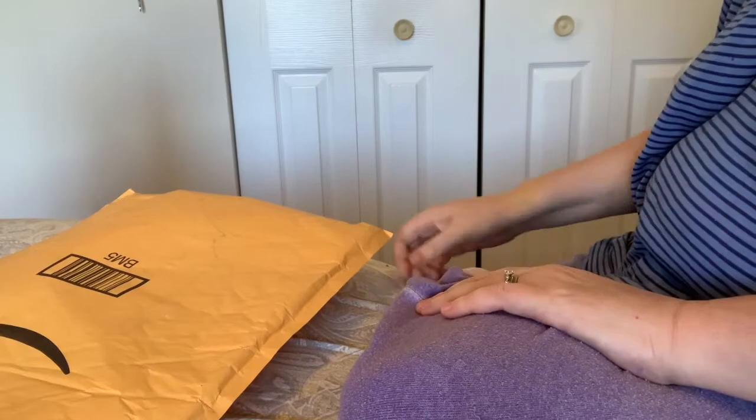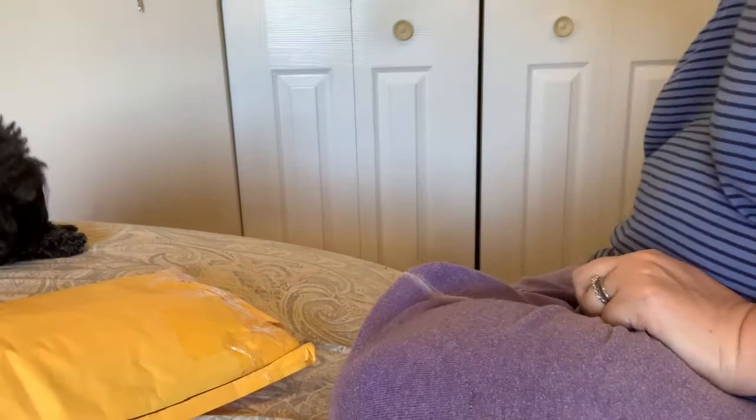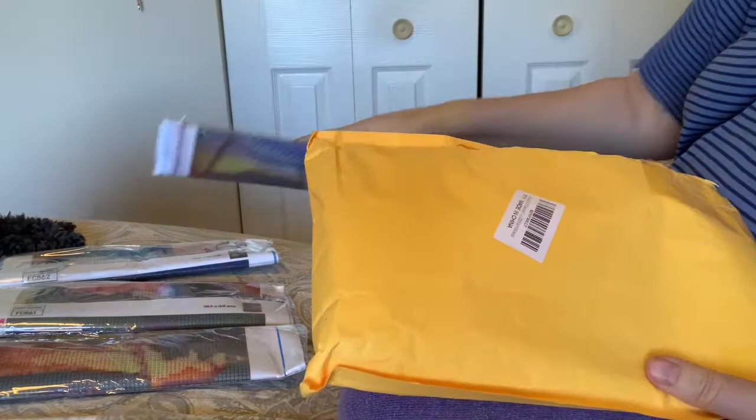Hi everybody, Nancy here from Fancy Nancy Diamond Painting with a diamond painting unboxing. Although this came in a bag, not a box — it came within a bubbled envelope from Amazon, and then another bubbled envelope. I see a bunch of diamond paintings in here. Let's see what we got — there are some kits: one, two, three, and four.